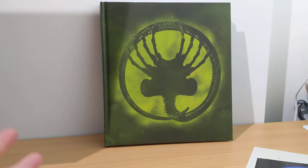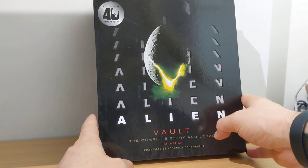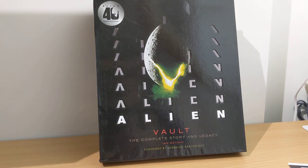Loads of nice extras. The book only costs like 12 bucks — it's a pretty good deal. I highly recommend going to pick it up. Put it on your wish list for your birthday or something. It's a nice little stocking filler, even for Christmas, for any sci-fi fan. I'm sure you'll enjoy it if you're an Alien fan.